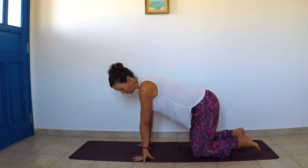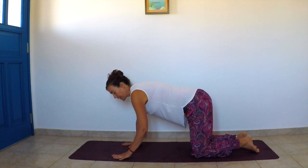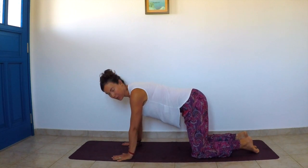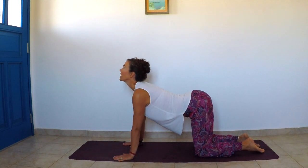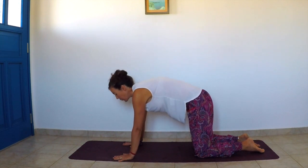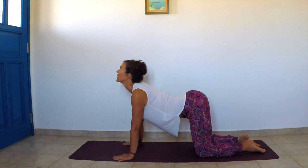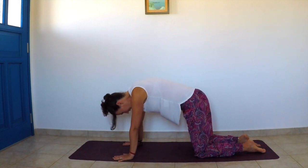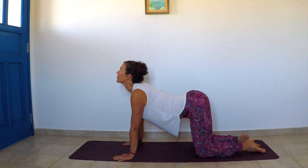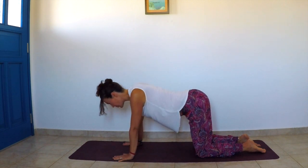Inhaling back to center, we come onto all fours for a few cat-cow stretches. If you have sensitive knees, you can support them with some padding — a blanket or a pillow. Bring the hands on the mat, wrists underneath the shoulders, and knees right underneath the hips. As we inhale we look up and arch the back; as we exhale we round the back. Keep moving with the breath — inhale look up, exhale round the back.